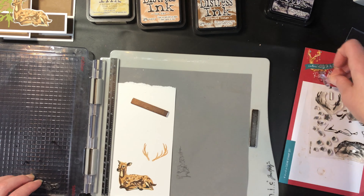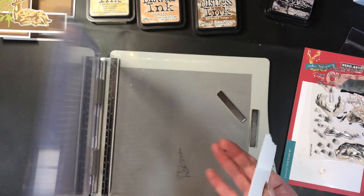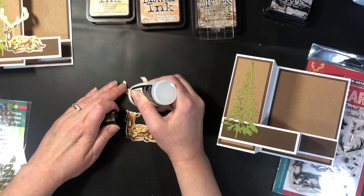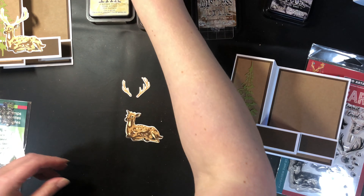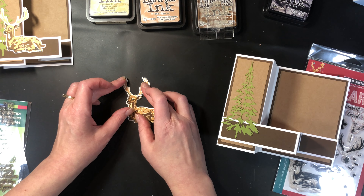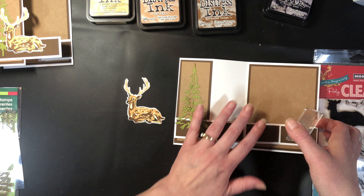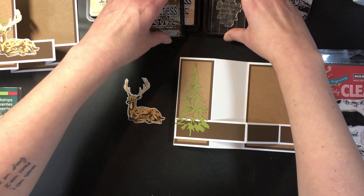Our image is done. I'm going to cut these off camera and I'll be right back. The deer pieces are cut, and the antlers are actually two separate pieces. I'm just going to put a dot of glue at the bottom of them and glue them to the top of the deer's head and wait for that a moment.